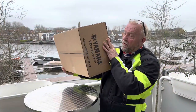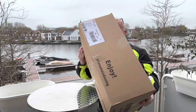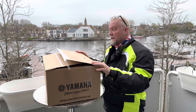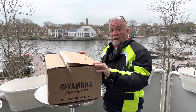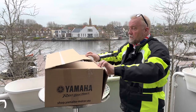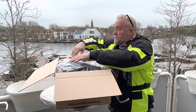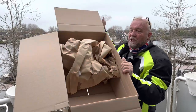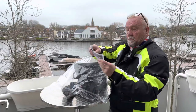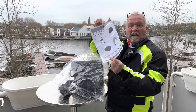We're going to open this package that we bought from Yamaha itself. We felt that there's not an awful lot of storage space on the Yamaha Tricity 300, so we decided to buy the console bag. Here it is — taking it out of the box with all the packaging.